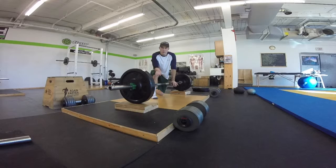You can place two blocks under the weights to bring the bar up a little bit. That way it's easier to get to the bar. At this point you'll walk your shins closer up to the bar.